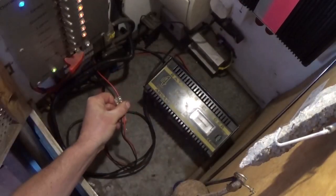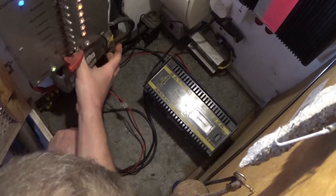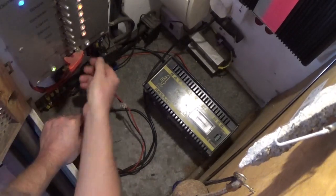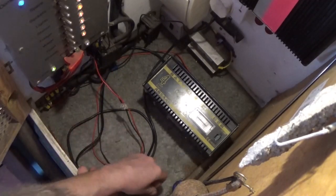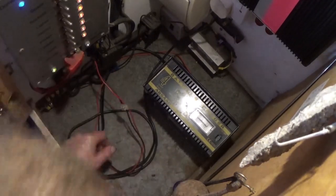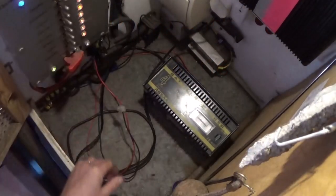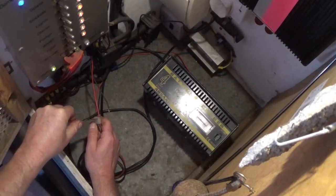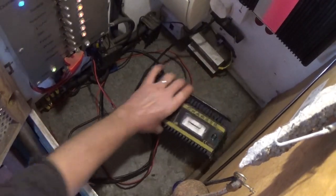This goes to a connector block which goes into the fuse panel. Taking the top off the fuse panel - this fuse here is between the red wire and the battery, so we'll take that out so we can't blow the fuse. Right, take this out - nothing happens, good. Now we need a screwdriver and let's get rid of this old charger.